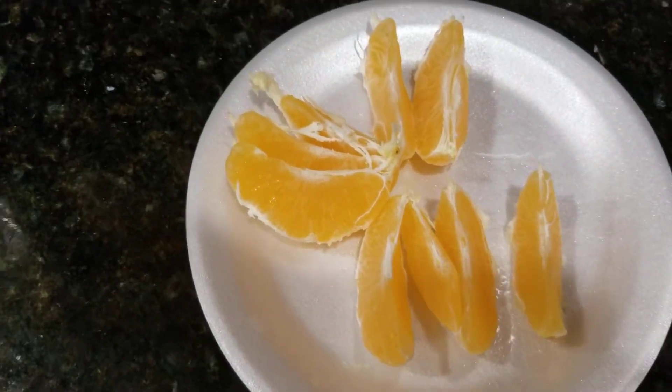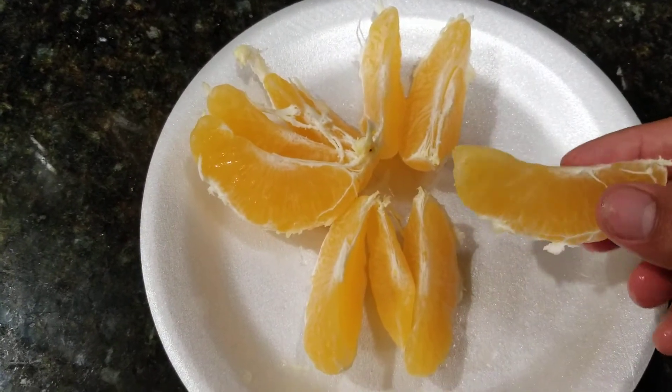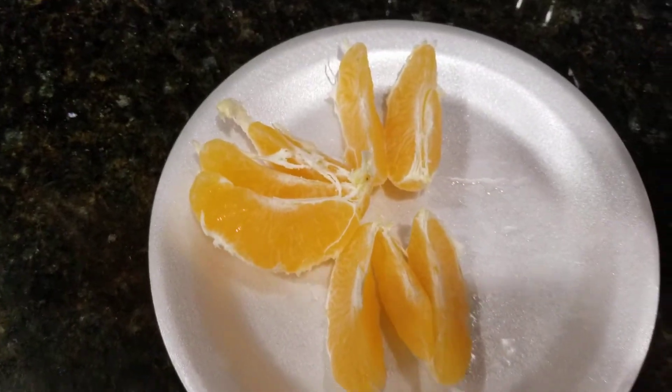This one was abnormally large. I picked it up from a grocery store that carries a little more unusual fruit. And it's delicious.